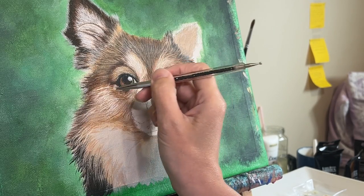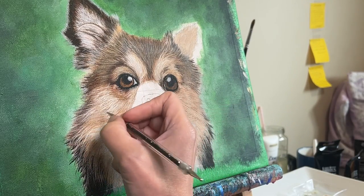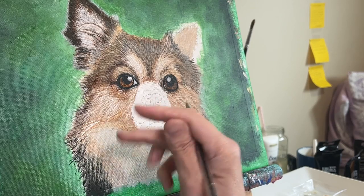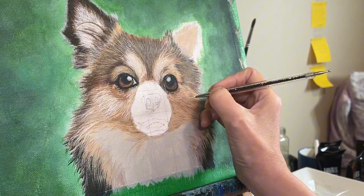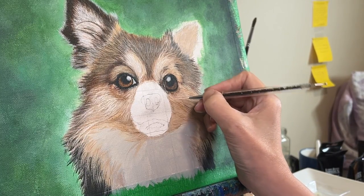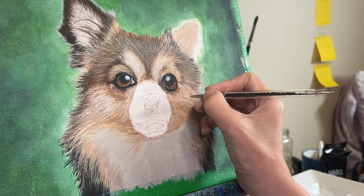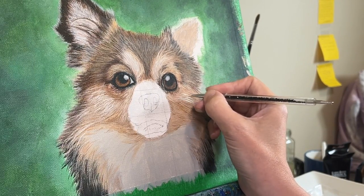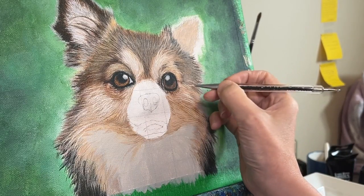Back to painting fur and learning how to do it. In these videos I aim to explore and show different techniques such as layering, brush selection, and different colors to create depth and texture in your fur paintings. One of the key techniques is layering, which involves building up layers of paint to create a sense of depth and dimension. This can be achieved by using both opaque brush strokes as well as thin glazes of paint, which can be built up over time to create a very rich and textured finish.